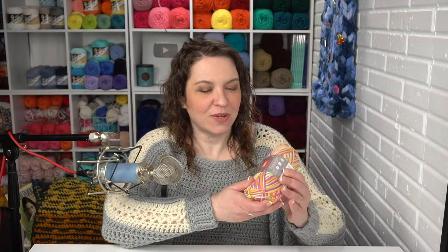Hey everybody, it's Tamara from Moogly! Welcome to our YouTube live — it's February 9th, 2021. Today I'm going to be doing a live video tutorial for the Easter Egg Granny Washcloth, which is a free pattern you'll find on mooglyblog.com. For this pattern I'll be using Red Heart Scrubby Smoothie and a US I hook.